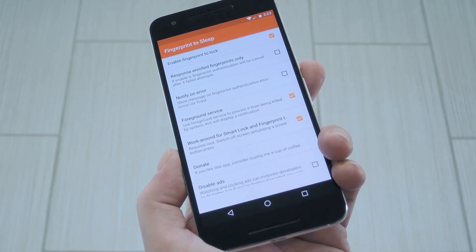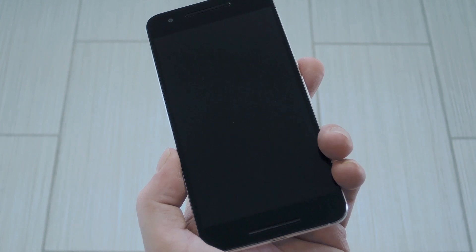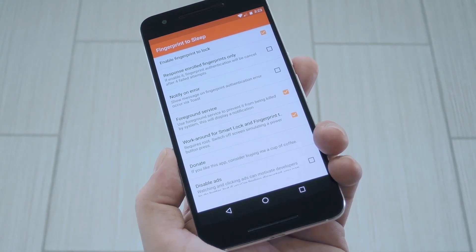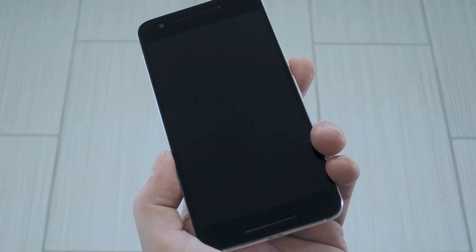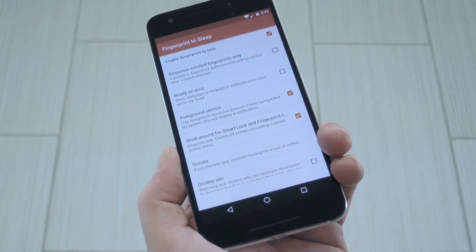But now that everything's set up, let me show you how it all works. The next time you want to turn off your screen, simply touch your fingerprint sensor. After that, just scan it again and it should wake back up. So if you have a device where the fingerprint sensor is on the back like mine, it's a great way to lock and unlock without having to reposition your hand.